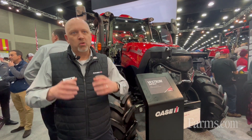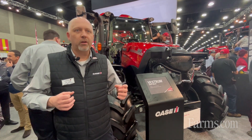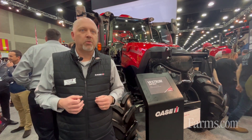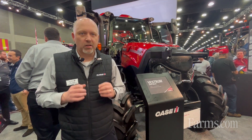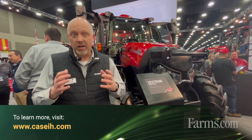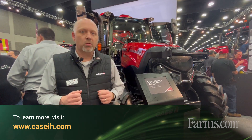We've got a nice new rear view mirror, a thicker headliner, and a new monitor bar with some power ports. We also have an all electronic remote option that we can add inside this tractor. A lot of very nice updates that our customers have been asking for, and some new models get you some different horsepower. For more information on the new Vestrum, visit caseih.com or stop by your local dealer.